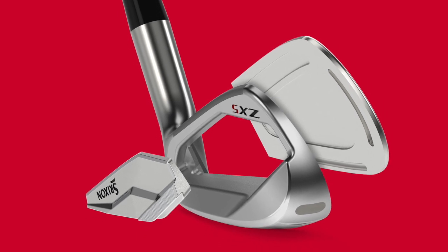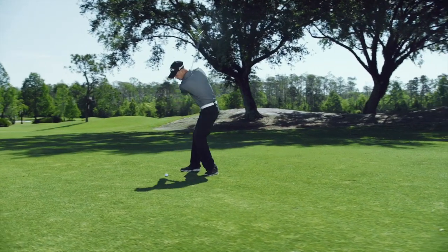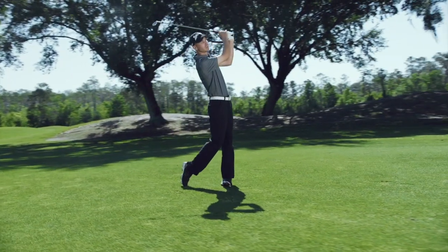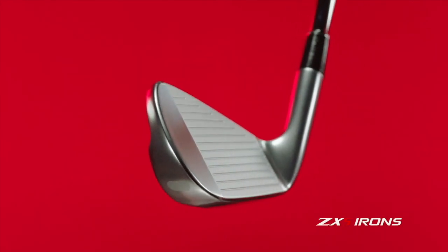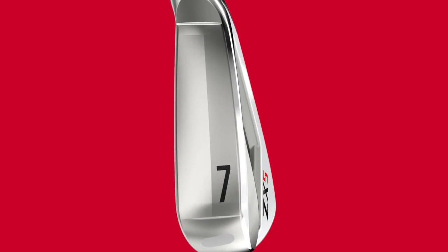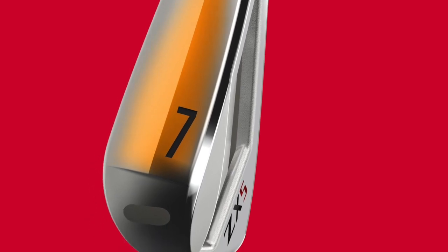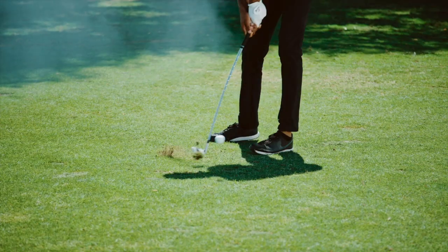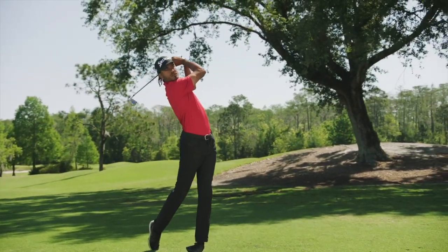These clubs were built with turf interaction in mind. We've always had great feedback over the years on our Tour VT sole, and this time we're actually adding heel and toe notches which reduce drag through the turf for more consistent club head speed and, in theory, more consistent distance on all of your shots. You'll really notice a difference when you start swinging these and see how smoothly that club goes through the turf compared to other options or even irons you've used in the past.